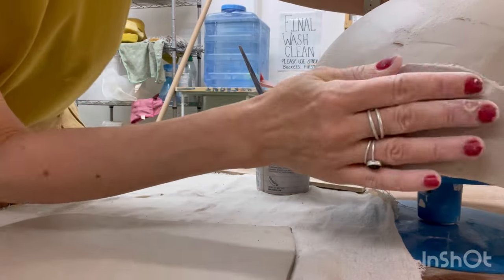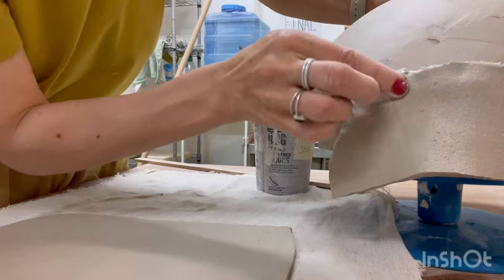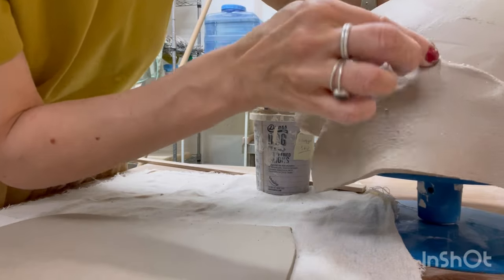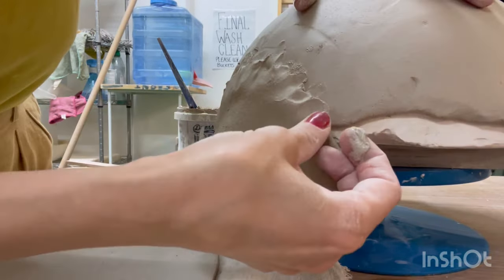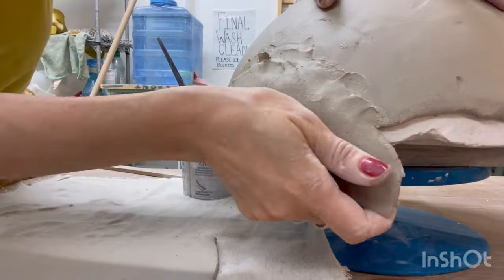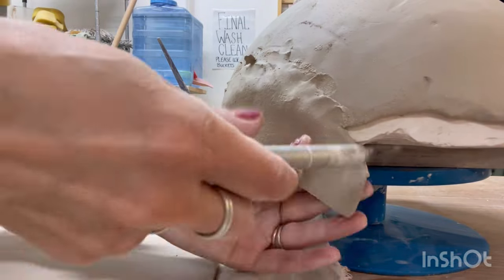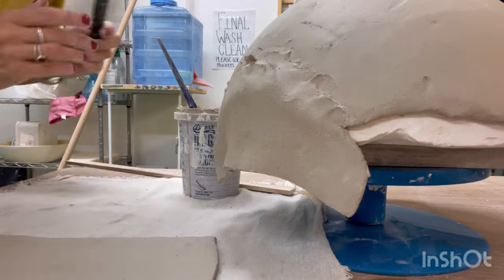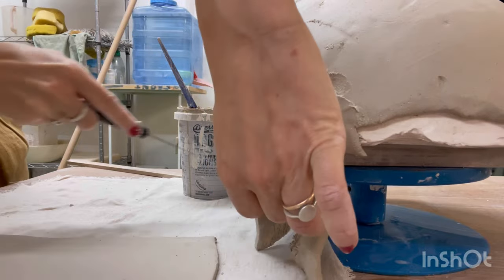Slip is a clay-based adhesive made by diluting the same clay we use with water and mixing it to a creamy consistency. It's essential to ensure the thickness remains uniform. If there is any buildup I gently press down to thin out that section. Repeat this process around the entire circumference covering all the different areas.